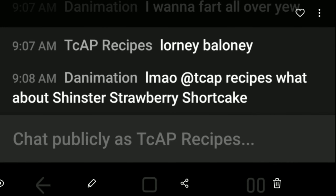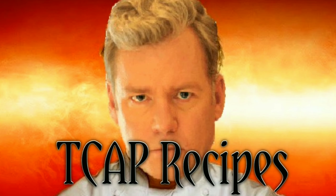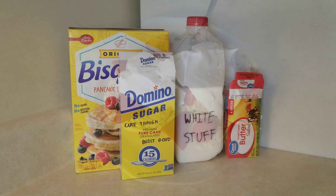Today on T-CAP Recipes, we have another fan request. Why don't you have a seat? Right here, we have the perfect dessert for your next cuddle party.